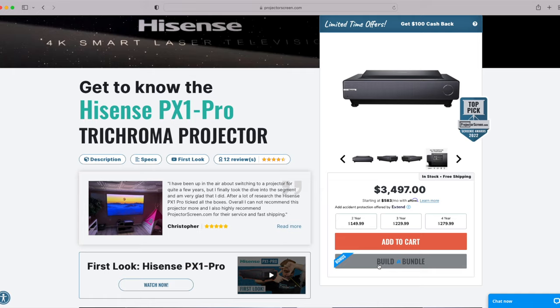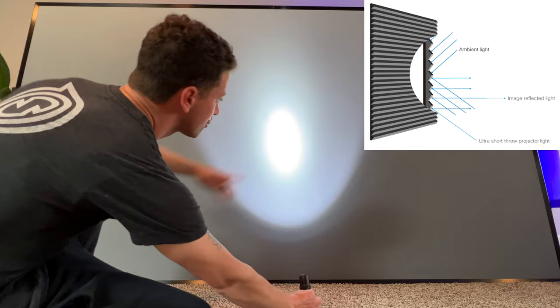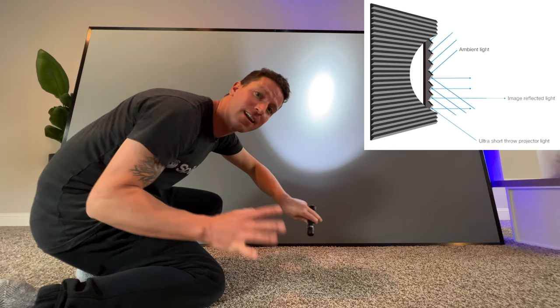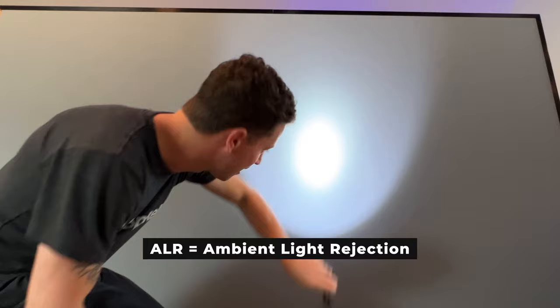Here's how cool this ambient light rejection screen is. Let's pretend this flashlight is the projector — the short throw — shooting up, hitting the screen, then bouncing out to our eyeballs: super bright and crisp picture. And then all of our ambient light sources, like lights from above — check that out. It's almost dimmed, super soft. Look at the comparison: super bright, dimmed, and almost gone. No reflections. That is pretty cool technology.